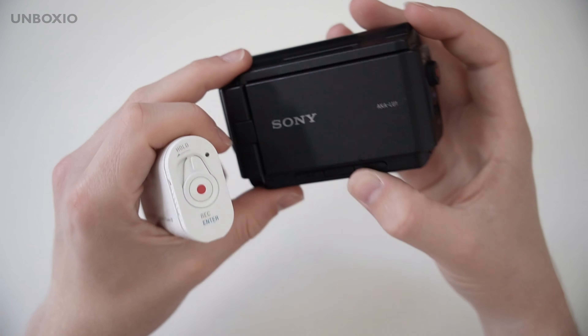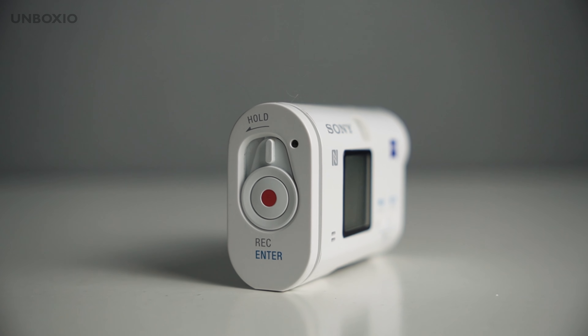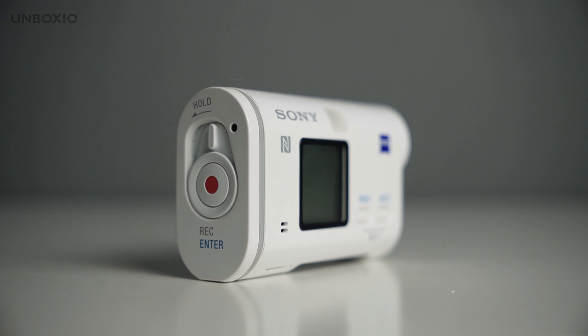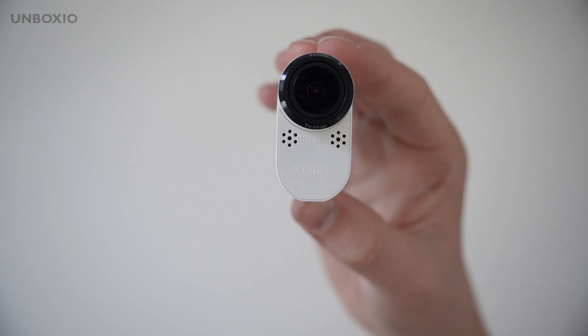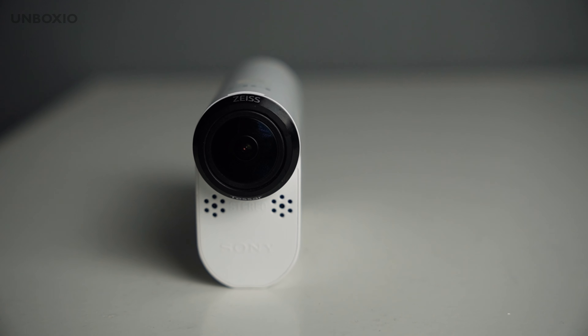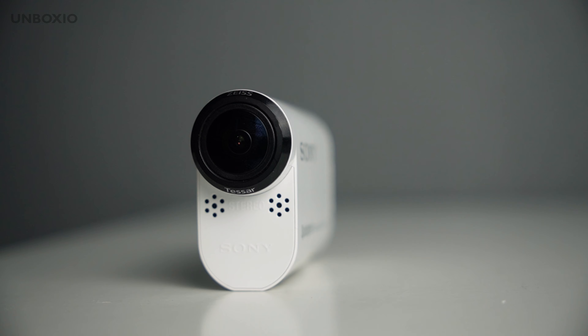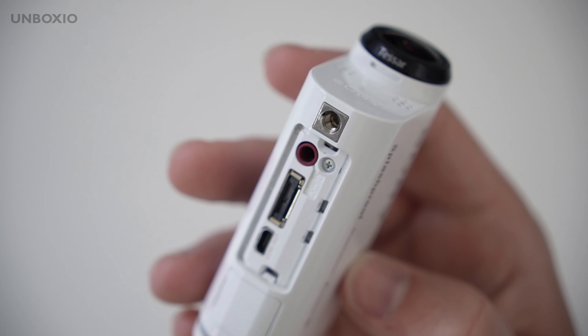Unlike the case which I broke because of the water, the action cam itself is splash proof. Sadly this model doesn't support 4K, but it does have a Zeiss lens and stereo microphones that actually sound pretty good — so no need to attach an external microphone. But if you do want to do that, there is actually a port for that, which action cams these days don't have anymore, sadly.